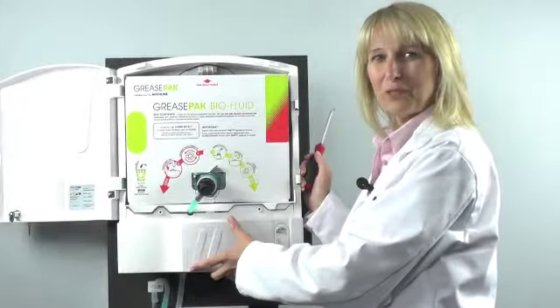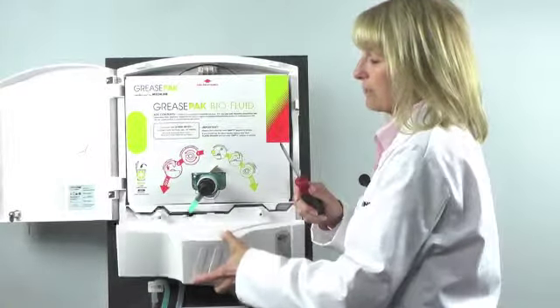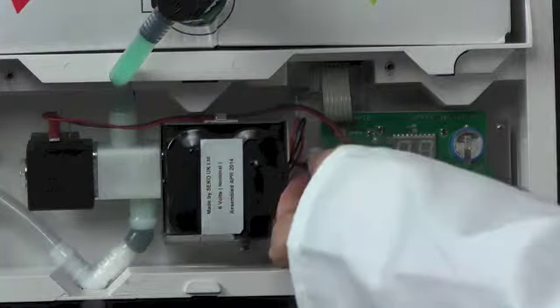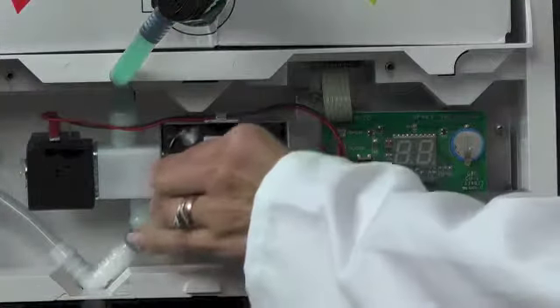I've opened the door and removed the two screws with a Phillips screwdriver so I can remove the protective cover. To remove the battery, simply disconnect from the PCB and then pull out the battery.